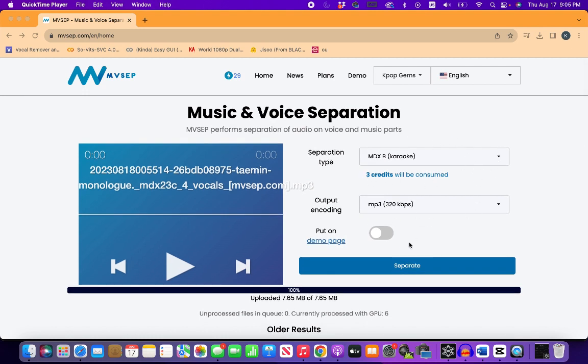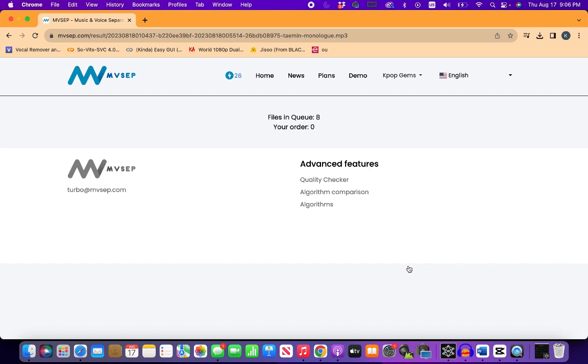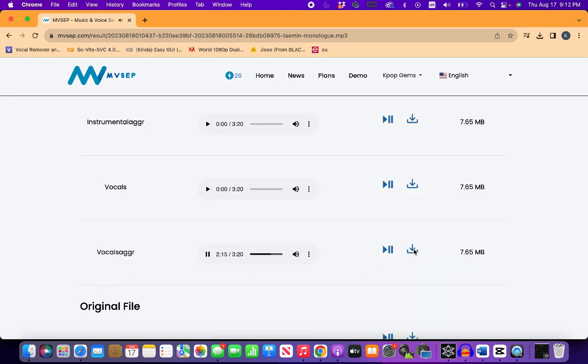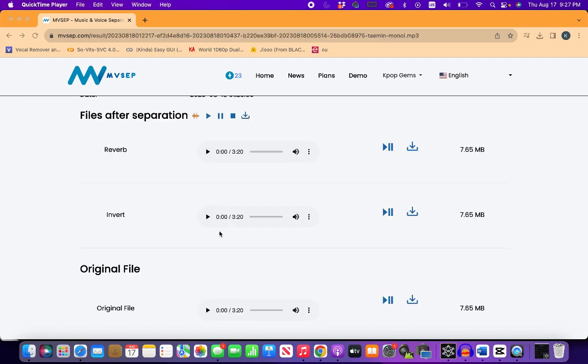Now let's choose the MDEX karaoke for separation of the chorus and backup vocals. I use FOXJOY Reverb Removal.